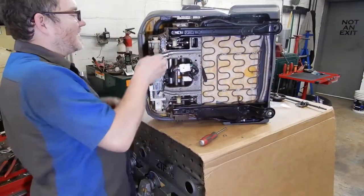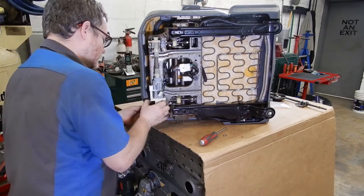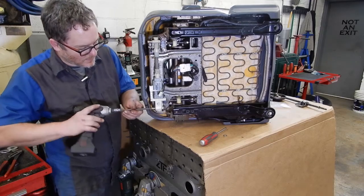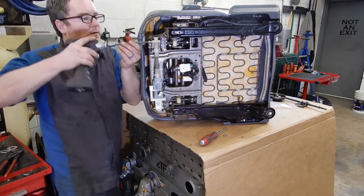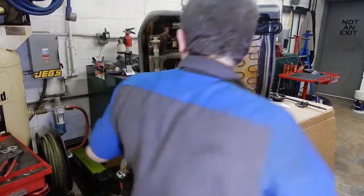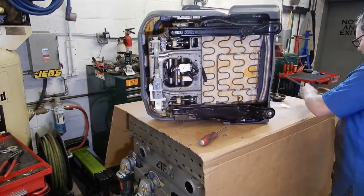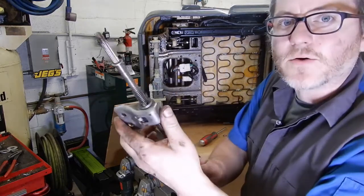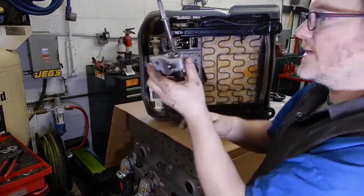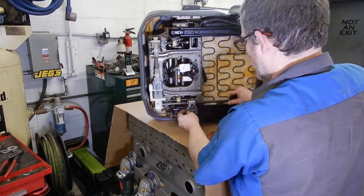So we'll stick these guys - the five millimeter Allens - back in here and zip them in. Go ahead and plug our seat motor in before I forget. And then on the seat rails, you can spin them while they're off. I like to adjust them so that they're snugged against here - that way I know they're going to be even when I put the tracks back together.